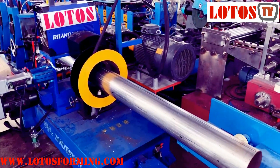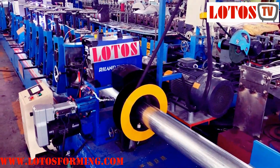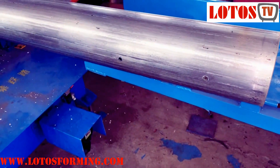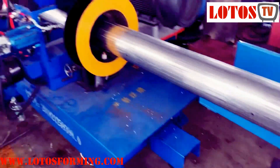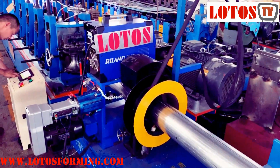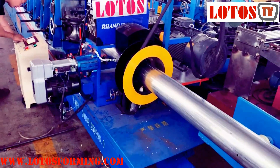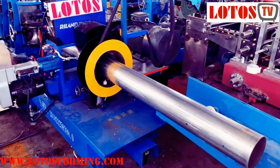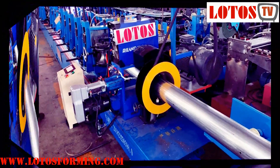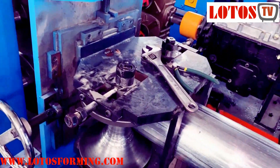The welding speed for this kind of machine is very low — only about one meter per minute. We notice that there are some smaller holes on the tube, made by the drilling head. The tube will be cut after every two meters.